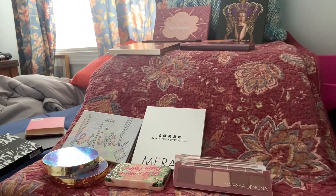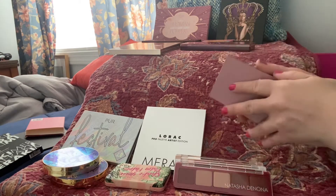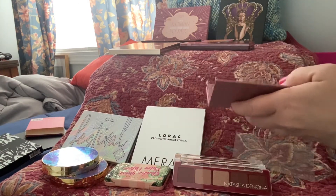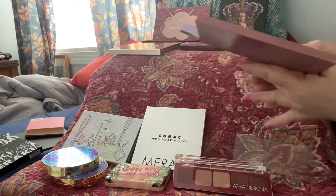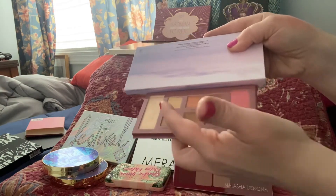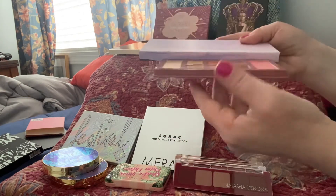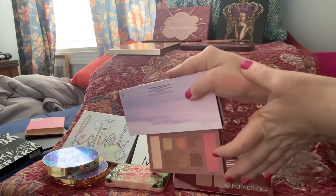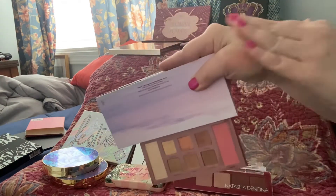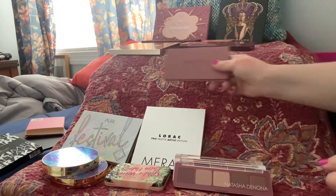Here's a Wander Beauty palette. I've several times almost thrown this away just to be honest, because it looks so much like so many other things I have. It's got a highlighter, a blush, and then six eyeshadows — it's a very complementary palette. That highlighter is so soft, oh my gosh. So there's that one — it's from Wander Beauty, from a box, I'm not sure when.